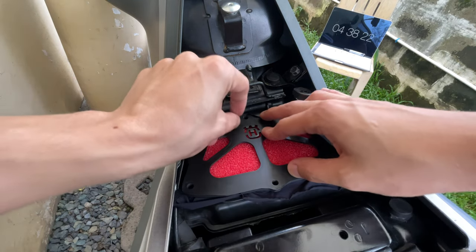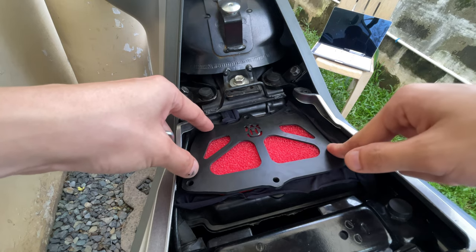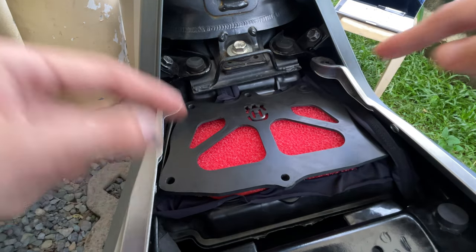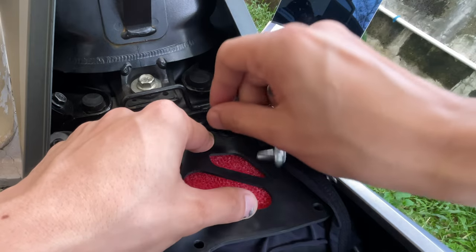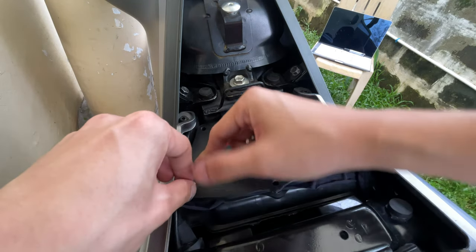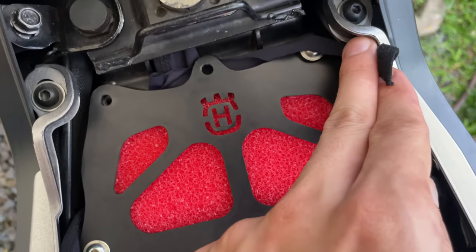Before screwing it in, make sure to screw it diagonally first — start with this corner and then this one. This way it aligns the airbox lid perfectly with the holes and you won't have problems aligning the other holes. Then proceed with the remaining screws. The trick here is to stretch the fabric out a bit and then put the screw in. Keep in mind that you shouldn't tighten it too tight because it might break the ABS plastic, like what I did with this one.